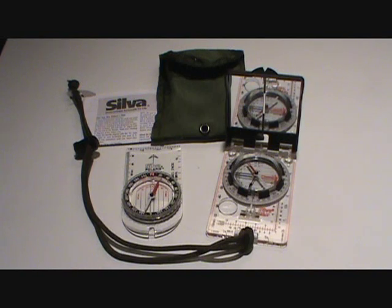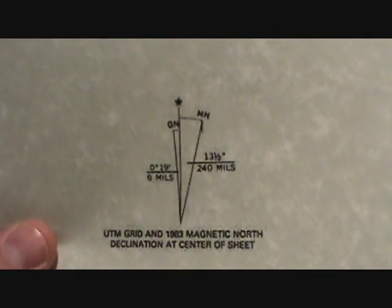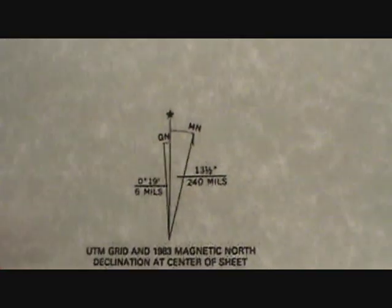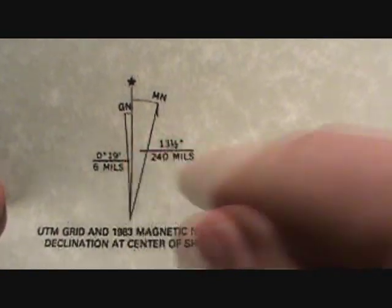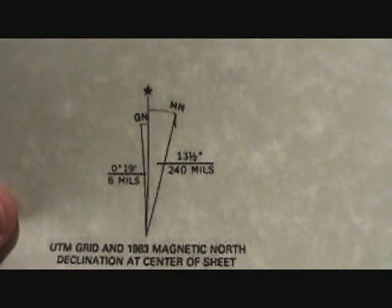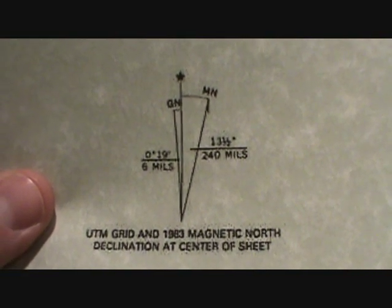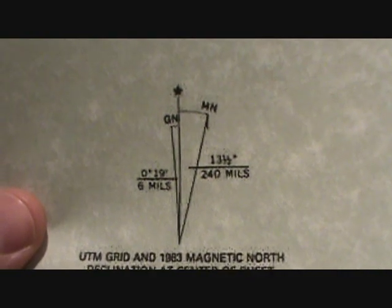When you're using your map-style compass to take bearings from a map, you're probably going to be using some type of topographic map. In the bottom left-hand corner of that map, you should find a scale that looks something like this. This scale actually shows you three separate norths. There's something called grid north, which I won't talk about a lot. The star represents the actual true north direction, and then this one shows magnetic north — that's the one we'll use to figure out declination. The number shown there will tell you the declination for the area of your map or the area you're traveling in.